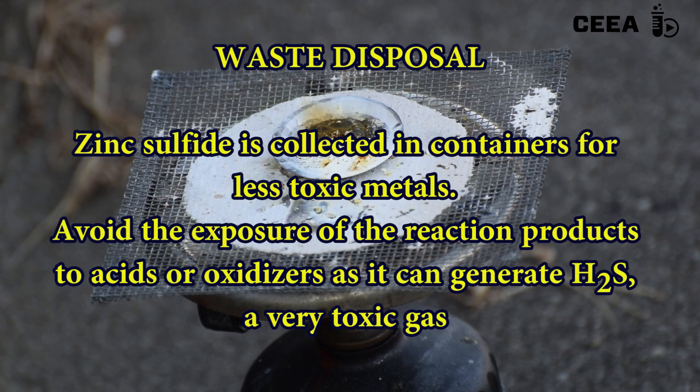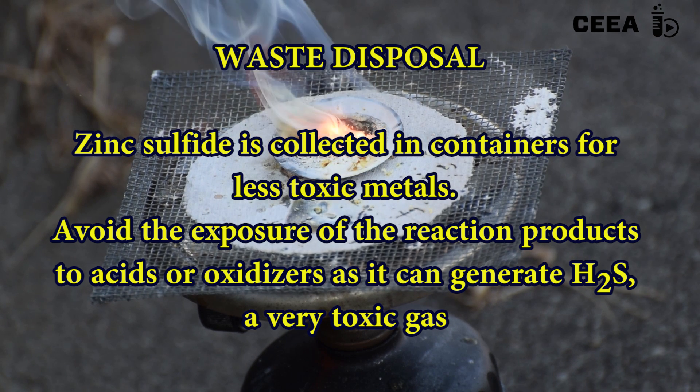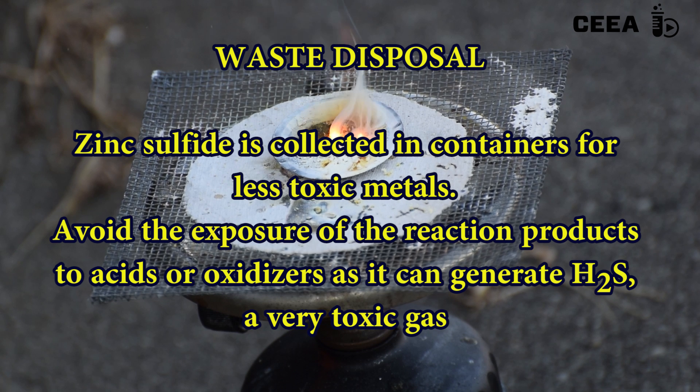At the end, discard the zinc sulfide in a container for less toxic metals. Do not treat with acids, as it generates poisonous hydrogen sulfide.